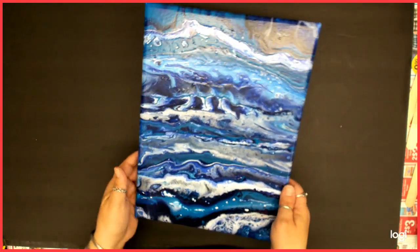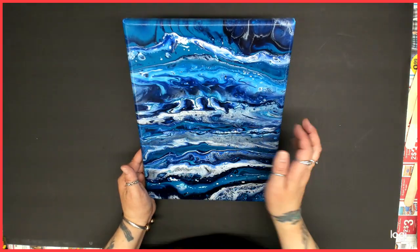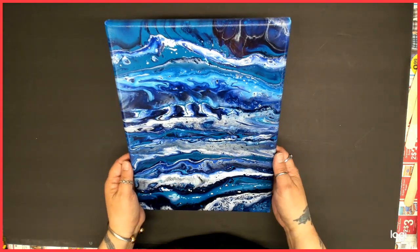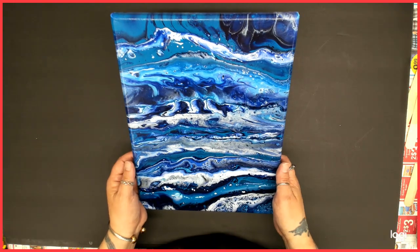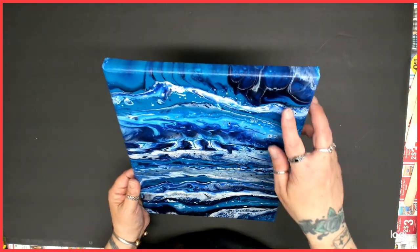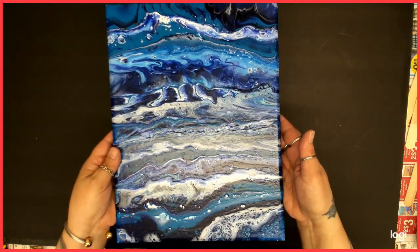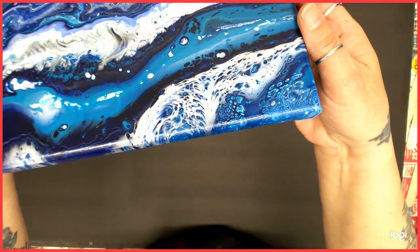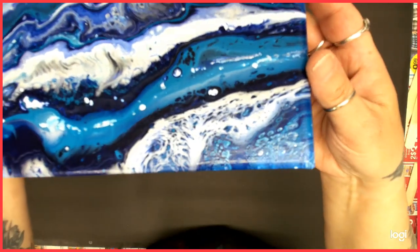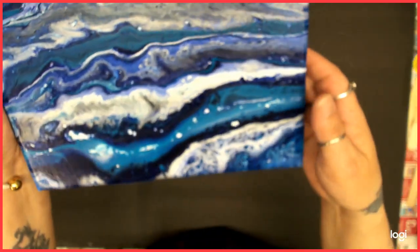And then I did this one, which looks kind of cool — reminds me kind of of waves, I think. This was done with manganese blue hue and Prussian blue. I don't remember if I used black or not — I'll have to look back. There is no video on this one, but I just want to show you guys what I've been up to. Look at all that right there — that's pretty neat.